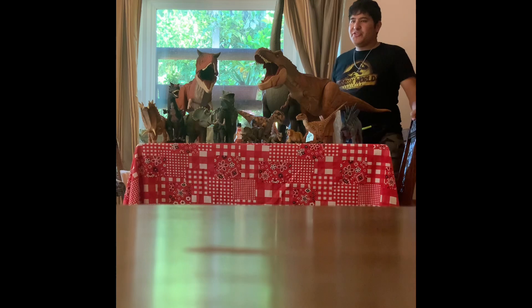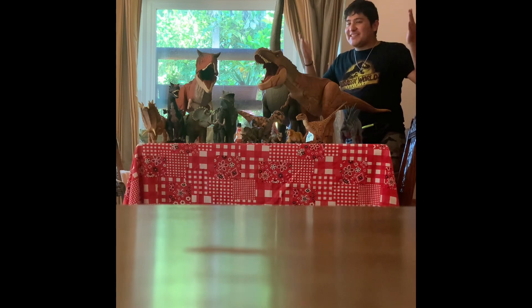Hello, hello boys and girls! Today we're gonna be talking about dinosaurs — it's a dinosaur show!